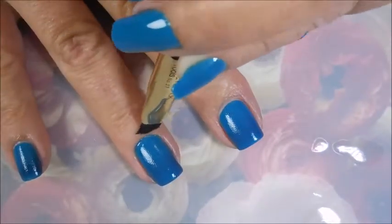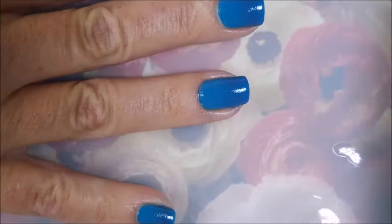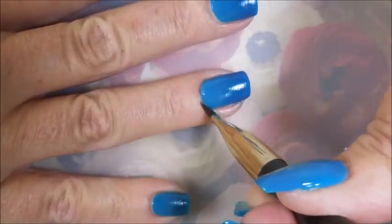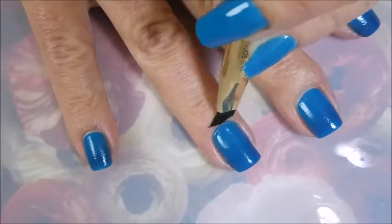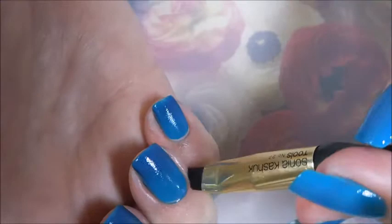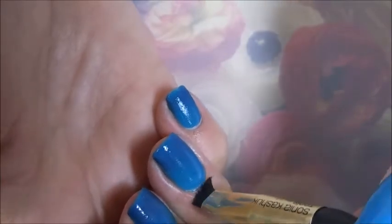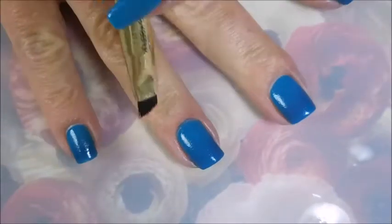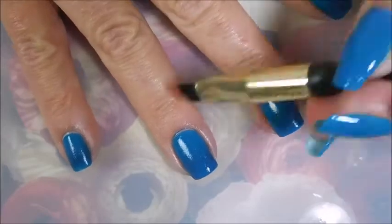Every time I do a gradient over a white base, when I go to do my clean-up, I get so crazy on my clean-up that the white ends up sticking out from under the gradient, like around the edges, especially around the cuticle. So that's why this is kind of a hard-to-see gradient — it's a little more subtle, not really popping in your face like some I've done. But that's kind of what I was going for, because I wanted it to look like water in a pool, not like a swimming pool, but like a goldfish pond.